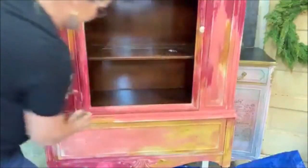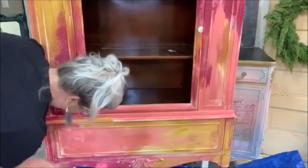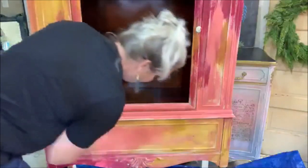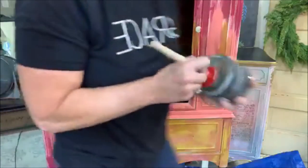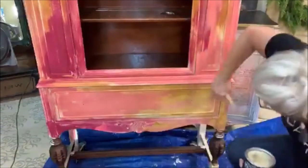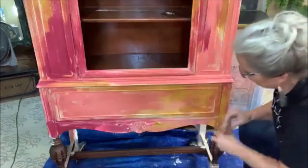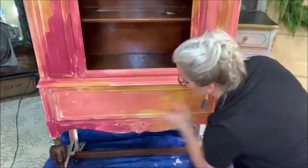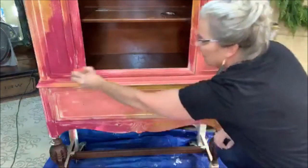Just making sure this is all covered. If you like this kind of thing, if you love learning and watching, there are just some great furniture artists out there with unique styles who bring their own originality. Okay, so I've got that whole thing covered.